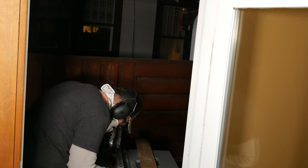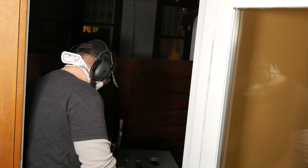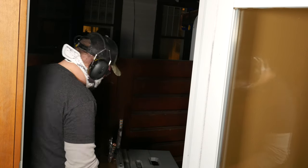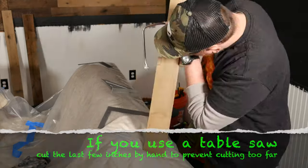If you use a table saw like I am, you'll have to account for the radius of the table saw blade. If you don't notch out a large enough section to rip to on the table saw, you might go just a little too far and leave a saw kerf mark on the plank. If you're not comfortable with using a table saw to do this, you can instead use a jigsaw, a bandsaw, or a coping saw to get it done.